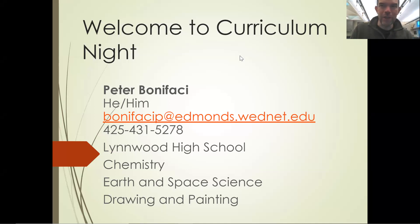Some of you might be seeing me later today in a later video. This is my first year teaching drawing and painting. I'm really excited about it. I have an art degree, and I've been teaching science for nearly 20 years, but it's really fun to be doing some art again.